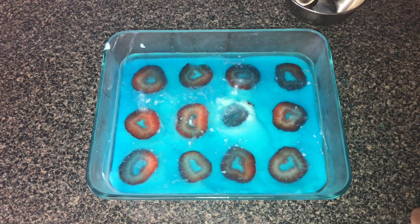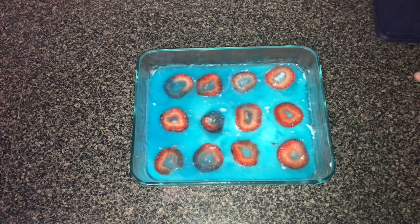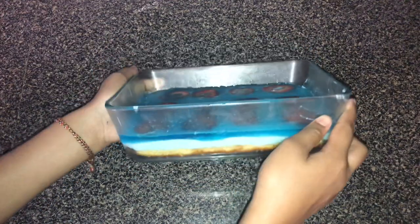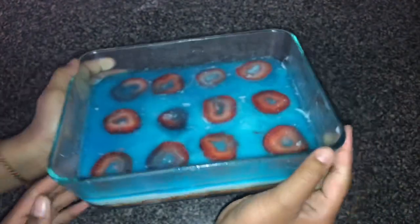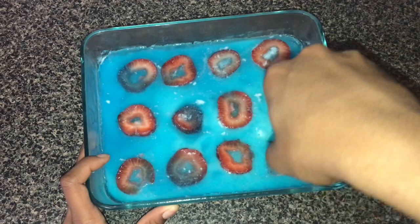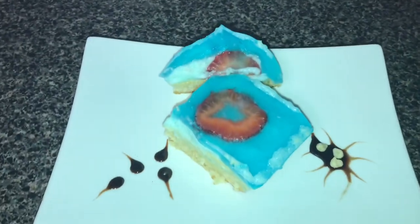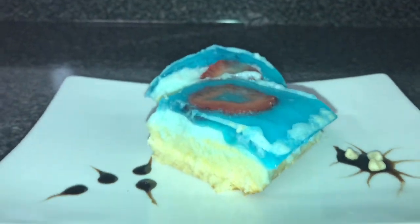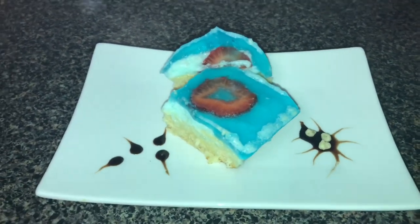Now I'm going to pop that back in the fridge. This is how the cake looks after I've left it in the fridge for about two to three hours. I'm going to cut out a slice of cake. It's just like an ocean — very beautiful and bright. You can see the different layers between the cake, the whipping cream icing, and the jello. If you like this video, don't forget to subscribe, like, and comment. Thank you for watching, bye!